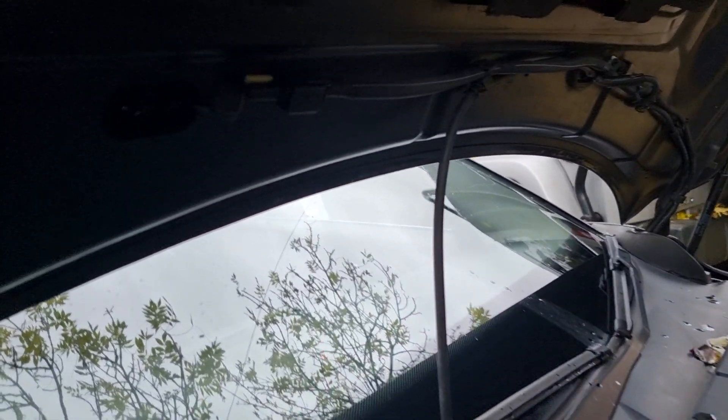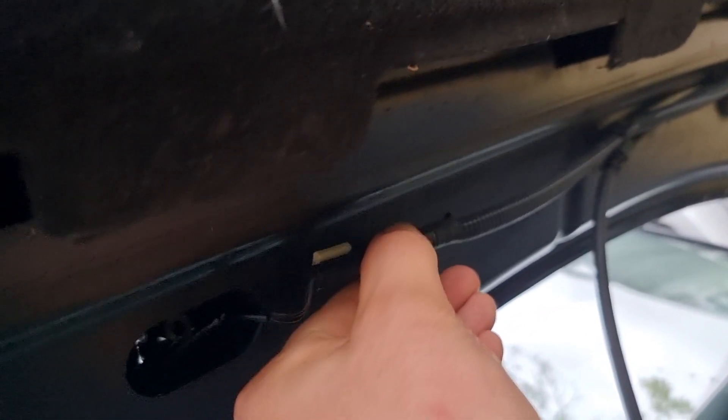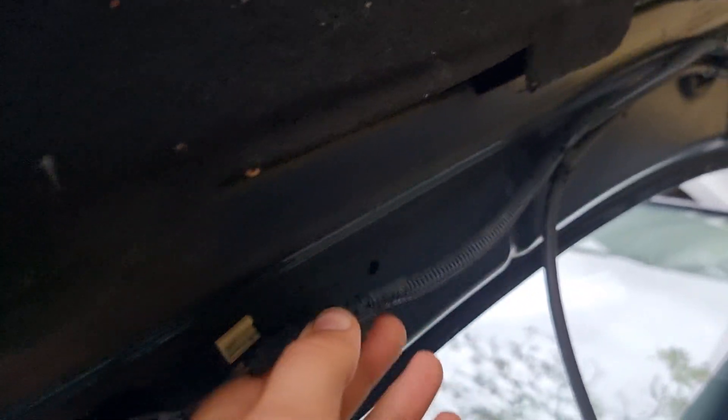And you'll see here that is the clip that you're just pushing in and pushing through. Now what we need to do is just disconnect the electrical connector. That's done just by sliding this off like so.